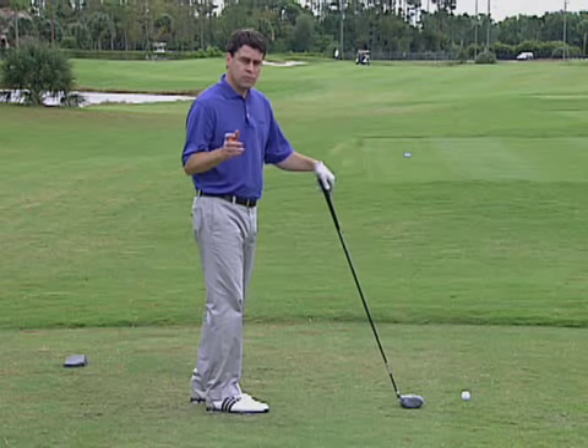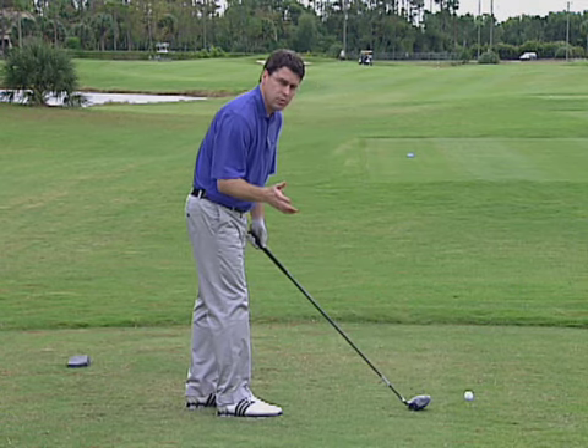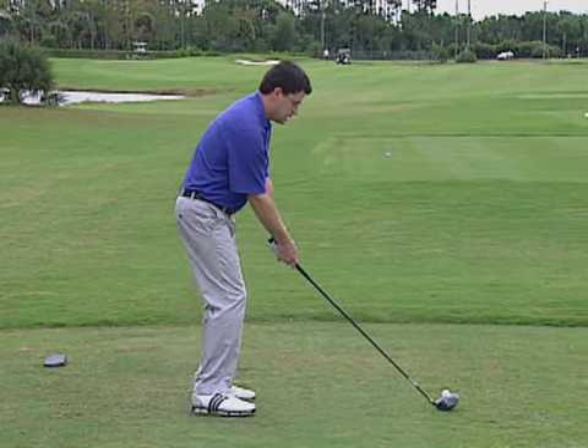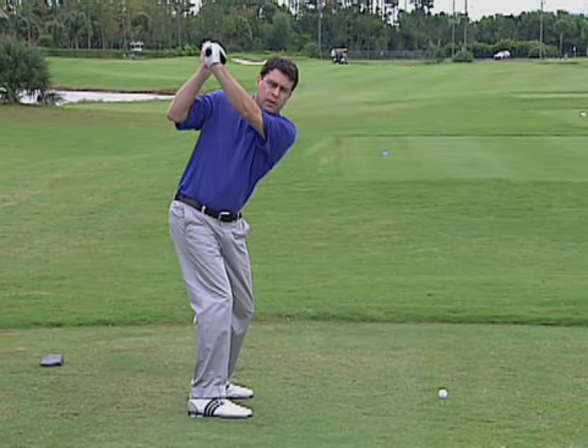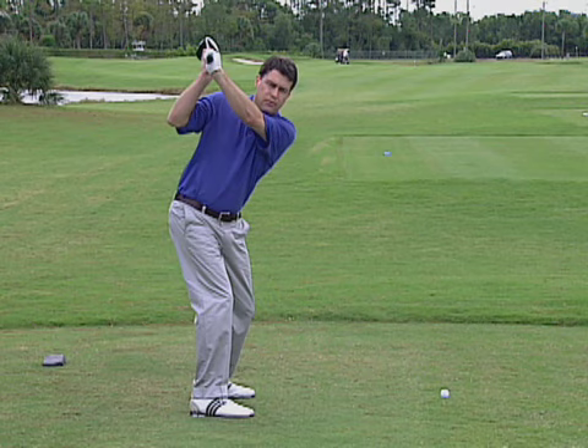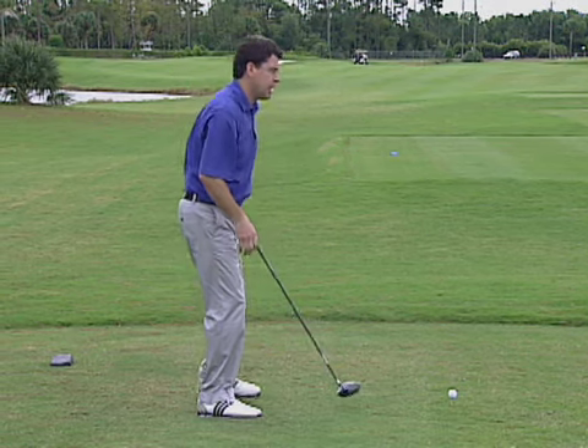So if you have a long swing, and a lot of amateurs do, Todd says there are two checkpoints you can look at to make sure your hands have that straight line to the ball. The first one is from down the line. You can do these in a mirror, or have a friend check your position. When you take the club to the top, your hands should be over the middle to the heel of your right foot. You don't want your hands back behind you, because then you have to throw them out to get them back on line.